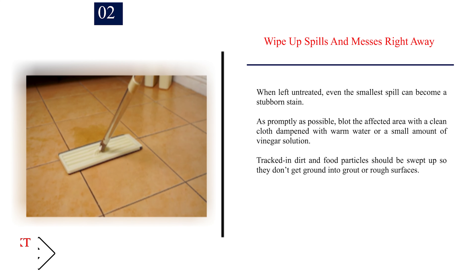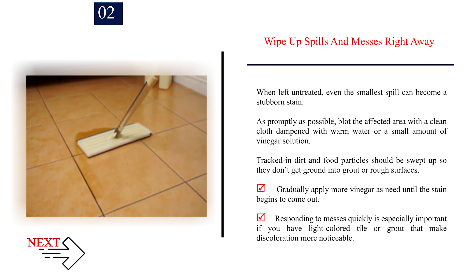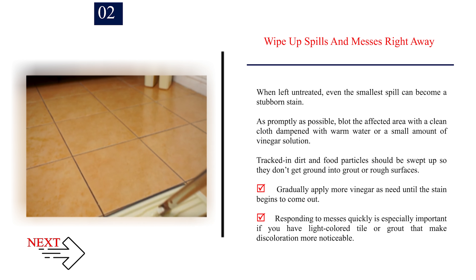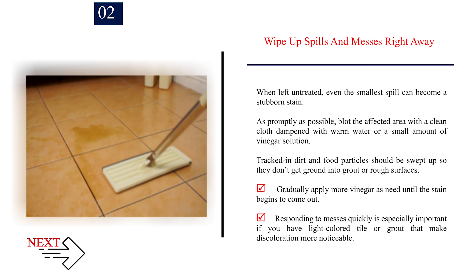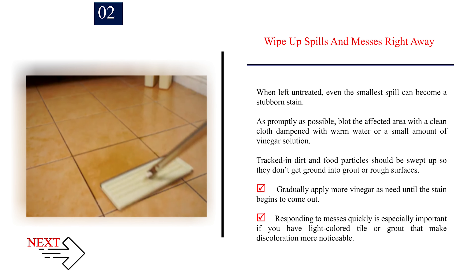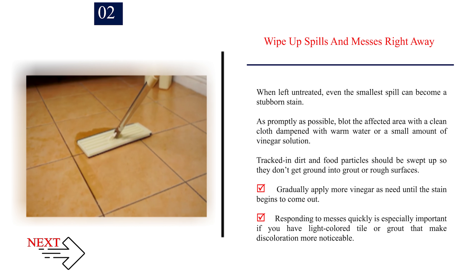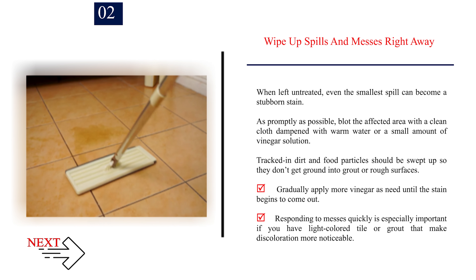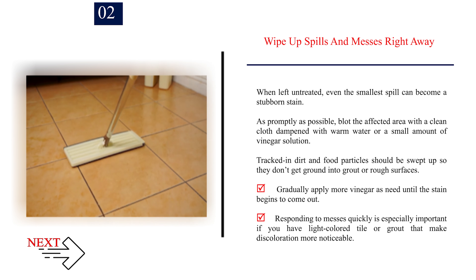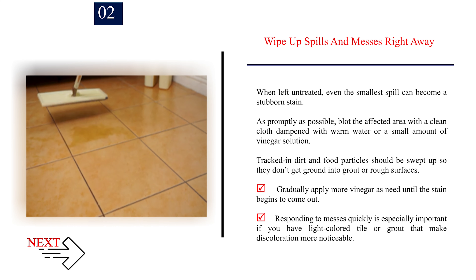Step 2: Wipe up spills and messes right away. When left untreated, even the smallest spill can become a stubborn stain. As promptly as possible, blot the affected area with a clean cloth dampened with warm water or a small amount of vinegar solution. Tracked-in dirt and food particles should be swept up so they don't get ground into grout or rough surfaces. Gradually apply more vinegar as needed until the stain begins to come out. Responding to messes quickly is especially important if you have light-colored tile or grout that makes discoloration more noticeable.